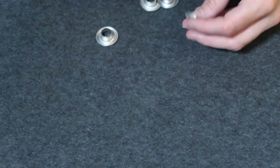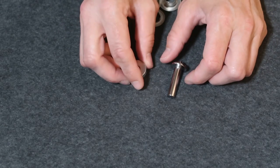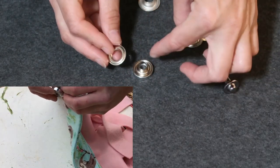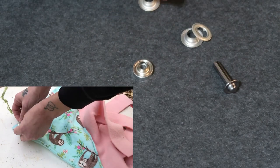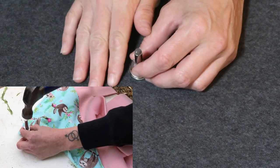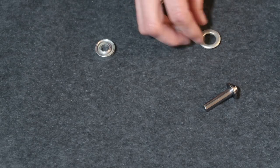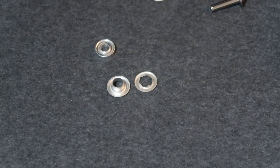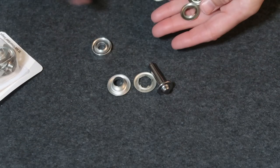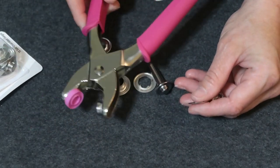For grommets with a spiky part, you would need a different grommet tool that looks like this. The back portion fits inside like this, and then you have your fleece in between. Put your spiky bottom on, then take the setter piece, place it in the center, and hammer it in place a couple of times — fairly firmly — on a hard surface like concrete. That will lock your grommet into place. So if you go to the store and buy grommets from Walmart, make sure you buy the grommet tool that matches your grommet type.